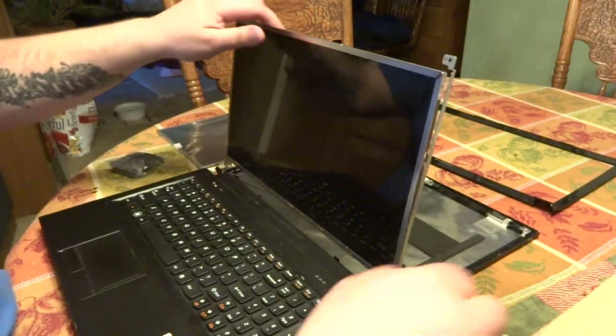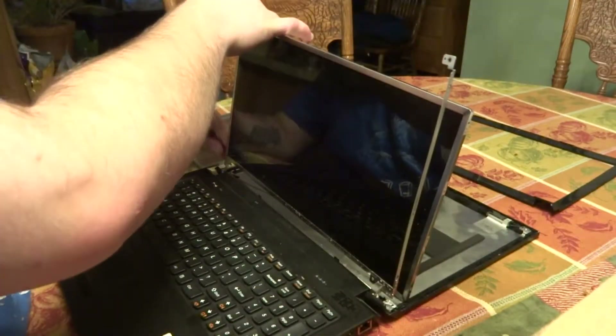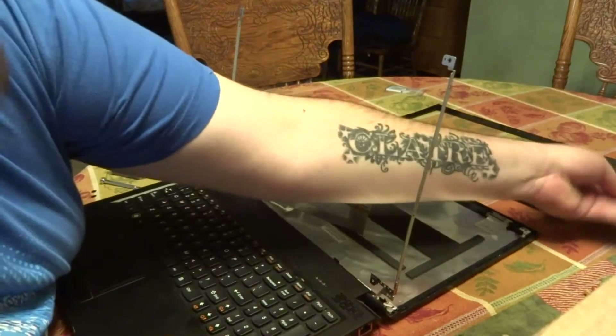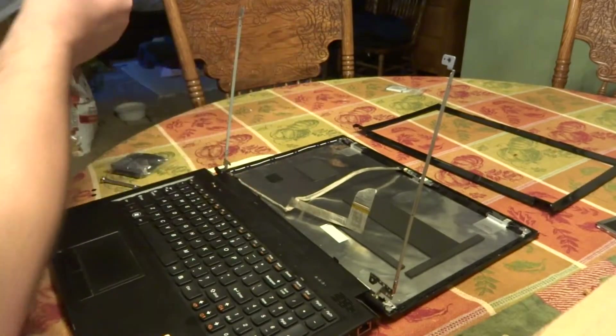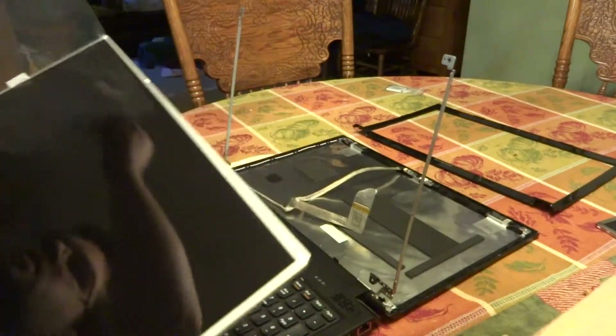Now we will remove the screen. This is the old broken screen. Here we have the new screen — remove the protective film.